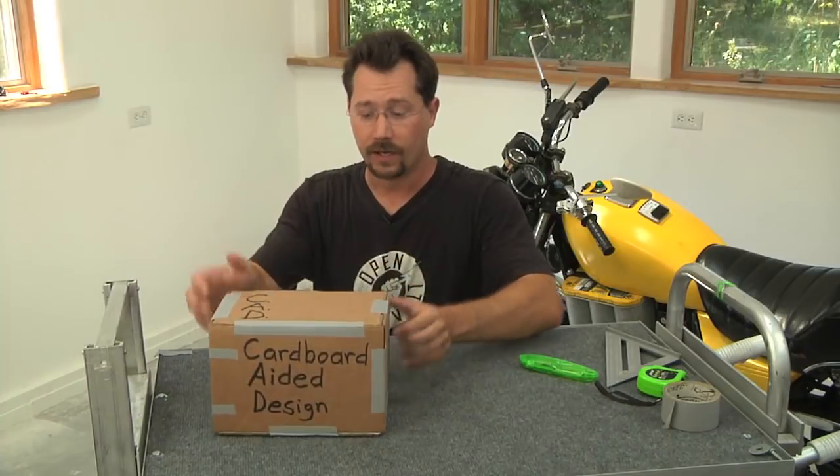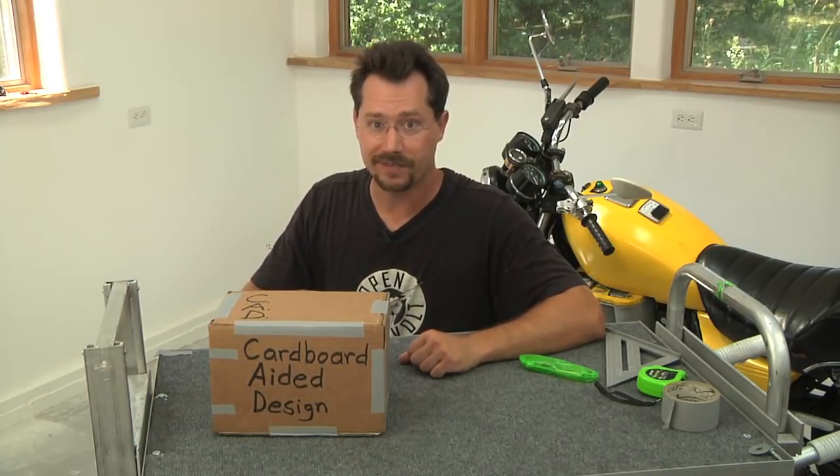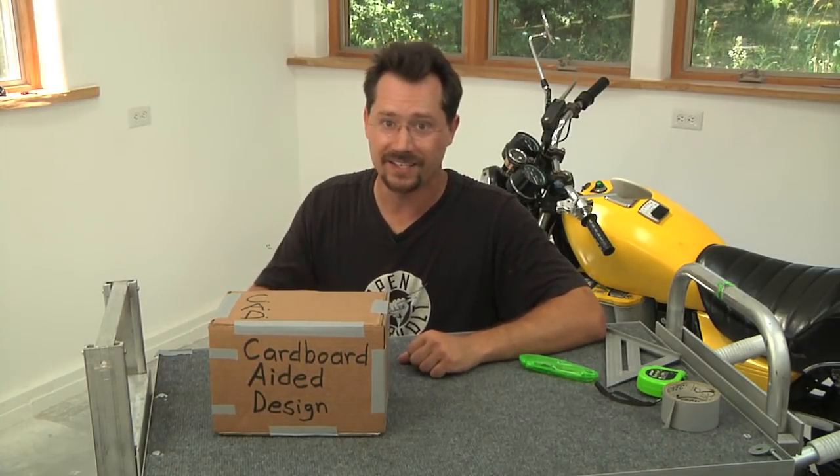Remember, almost any project can benefit from a little cardboard aided design.